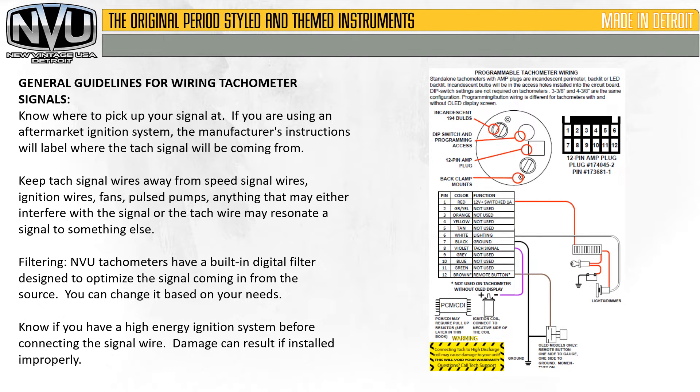Filtering: New Vintage USA tachometers have a built-in digital filter designed to optimize the signal coming from the source. You can change it based on your needs. Know if you have a high energy ignition system before connecting the signal wire — damage can result if installed improperly.